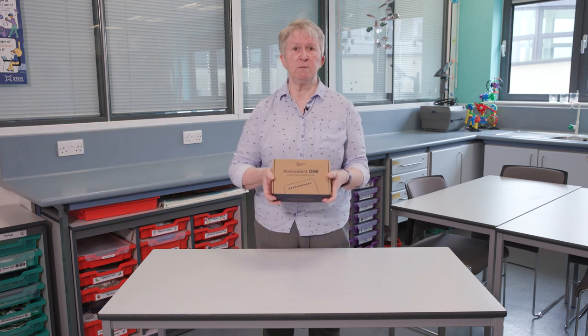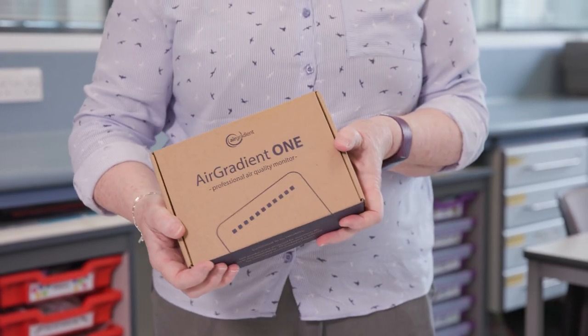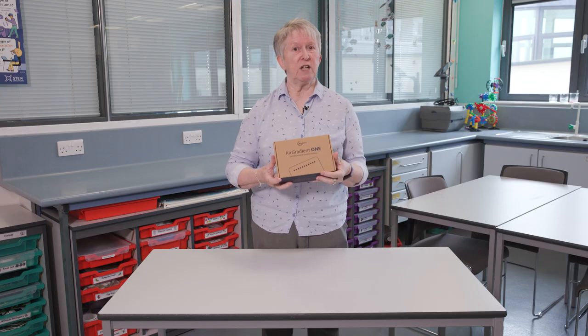Hi, I'm Helen and I work at the STEM Learning Centre. Today I've received a package from Sammy — an air quality monitor which we're going to use in the STEM Learning Centre. Let's have a look inside.